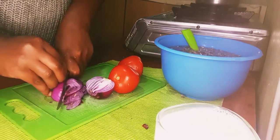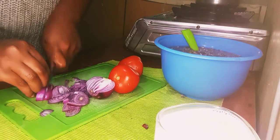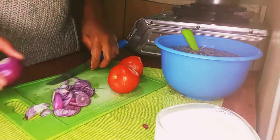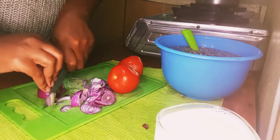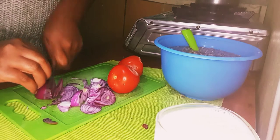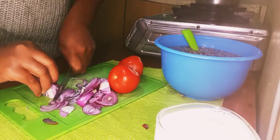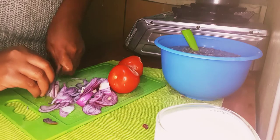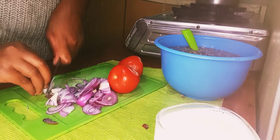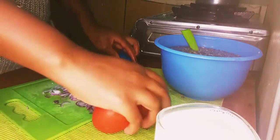To cook your omenas you need a big onion. You can also add a Royco cube or a Knorr cube if you want, but I don't love spices — Royco cubes give me terrible heartburns. Chop or cut your onion into small slices, and please be careful not to cut your fingers. Then put them in a separate container.